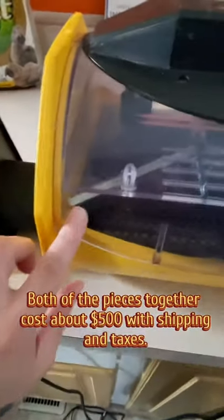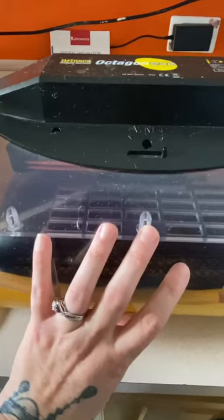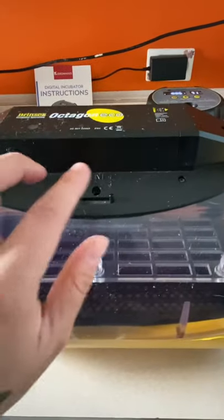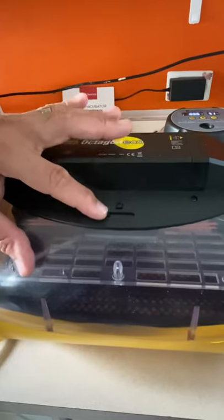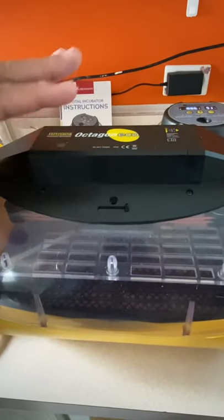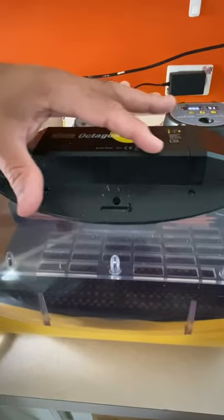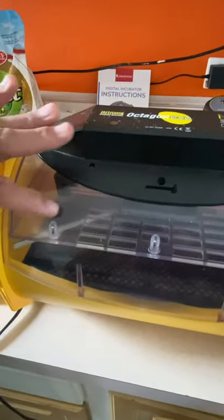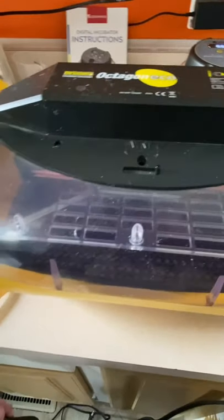The Brincea has a thermometer inside that measures the temperature inside the incubator. There's also a vent for the humidity — if you close it, it gives you humidity; if you open it, it releases the humidity. But it doesn't measure the humidity for you. There's no digital readout, so you have to go by the temperature alone. I actually did not know that when we purchased it.